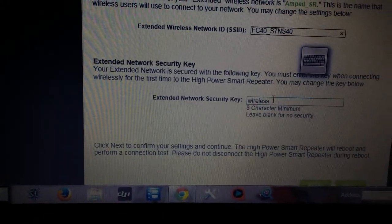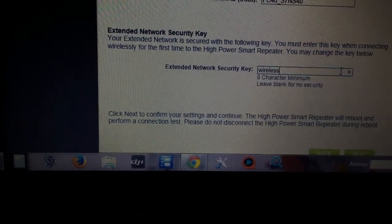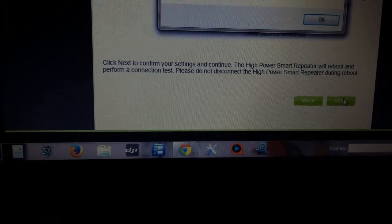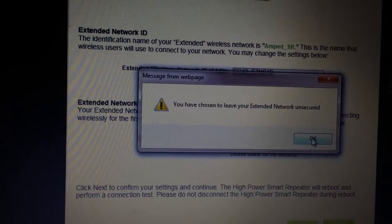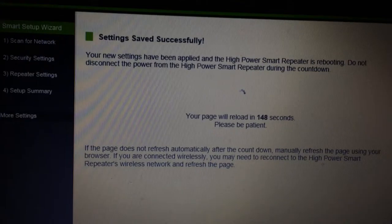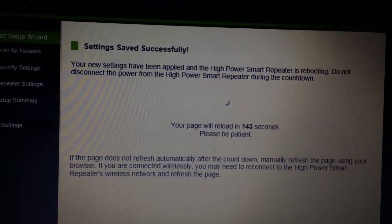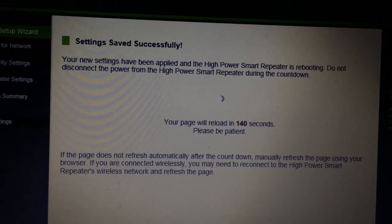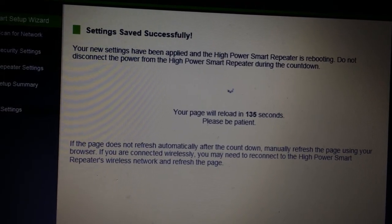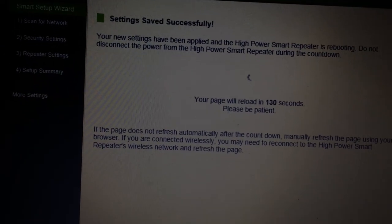Your extended network security will have a key — you must enter it to connect to your wireless. I do not want any security, so I leave it open. You've chosen to leave your extended network unsecured. Now I have to wait about 147 seconds. Setting save successful — so I just have to wait and after everything is complete, you should be able to use the camera with the extender.